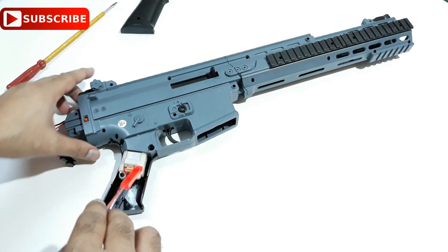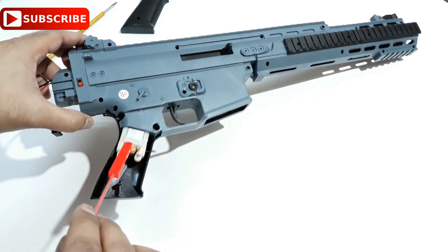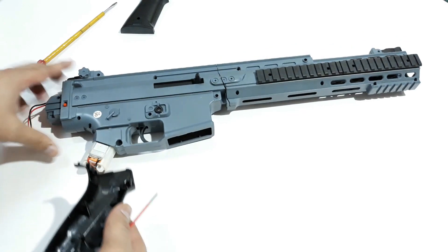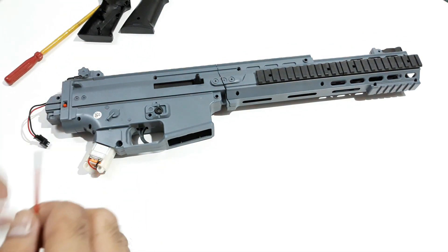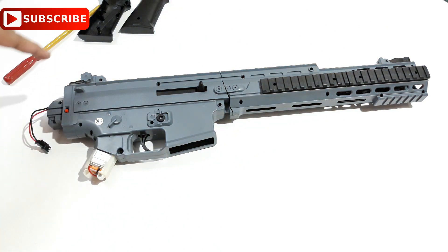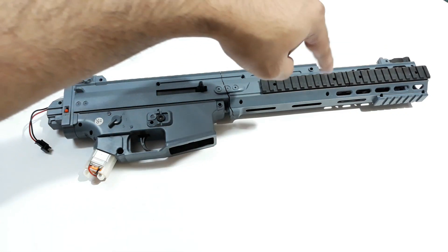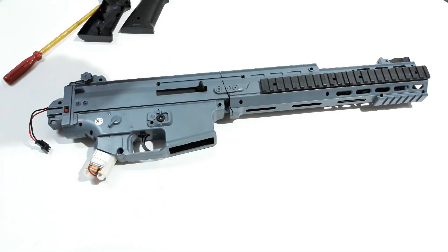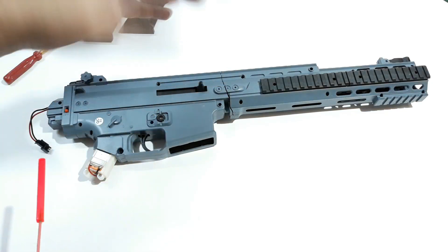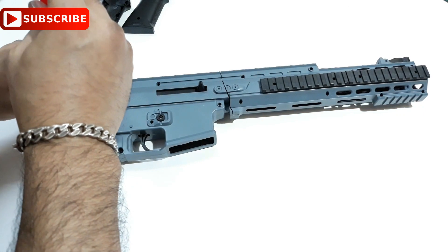We can see the motor here — this is the back side of the motor, and these are the connections: the black one and the red one. Now I can remove all the screws here — one, two, three, four, five, six, seven, eight, nine, ten, eleven, twelve — fourteen total, 14 screws right there. So let's open all of them to open this case.